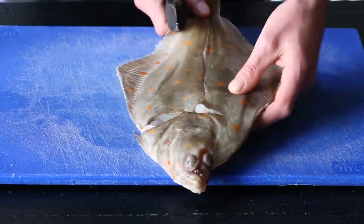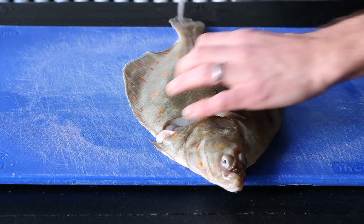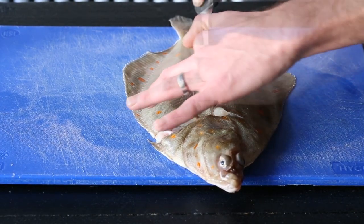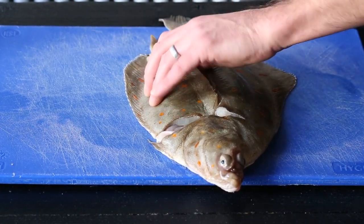I'm going to turn the fish 90 degrees just to slide. There's a big bone that goes through it and you want to follow that down with nice smooth strokes and it should come away nice and cleanly.